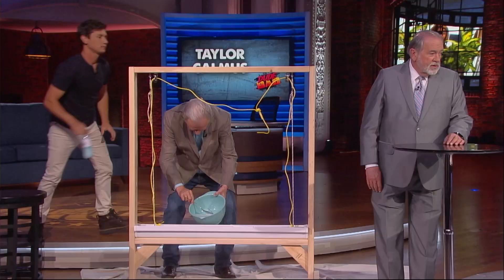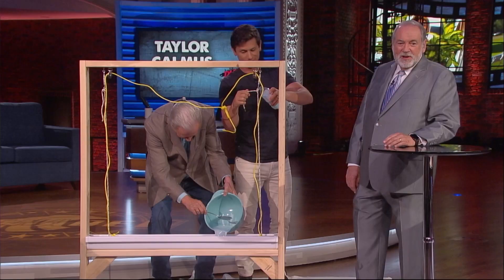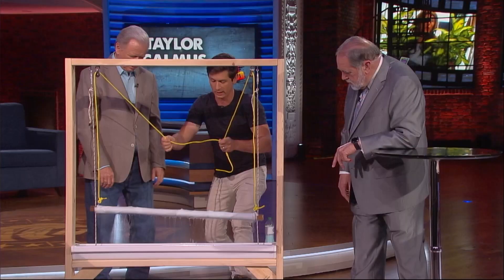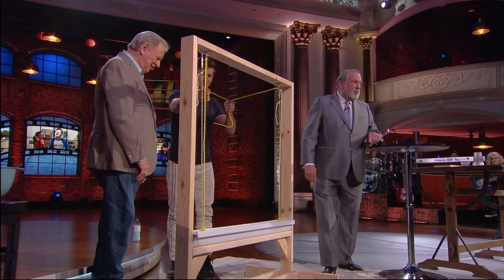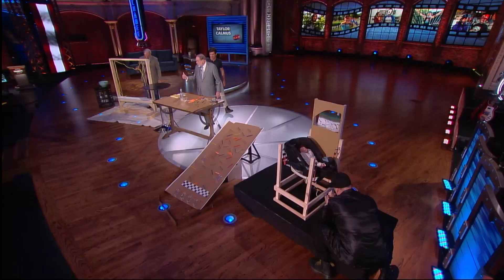Trey, are you still working over there? Stand back. There's no flux capacitor. There should be — when this goes up to 88 miles an hour! He wants to be Marty McFly over there. It'll take a little while to get her warmed up here. Look at that — there's a bubble bath for you! That's pretty cool. It's fun, right? The more you do it, the better it's going to get.